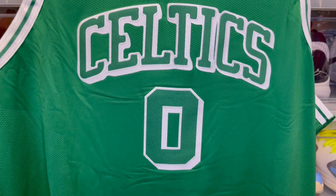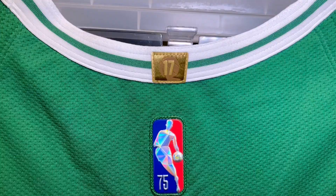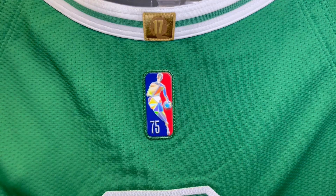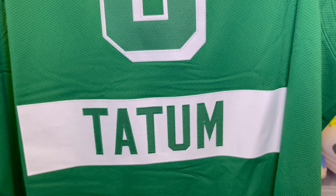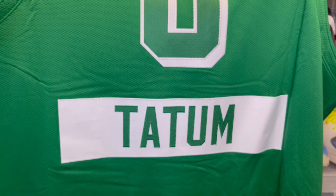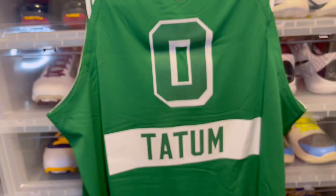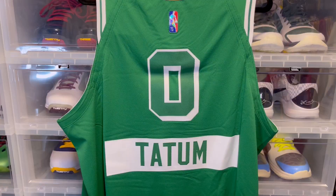Your perforations are where they usually are on an authentic jersey, so nothing changes there. On the back you have your 17th championship patch, your Jerry West logo — bling bling — green stitch, your zero on top, and then the name on the bottom. That's something I honestly liked as well on this jersey — it's just a little different than usual. You have a stitched white twill and then on top of that you have Tatum in green. Kind of dope.